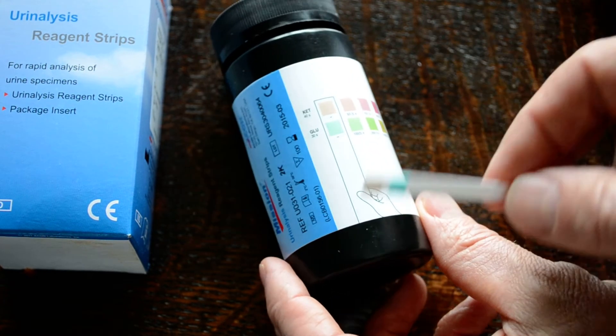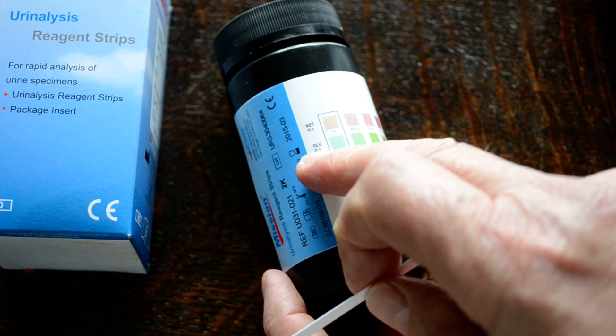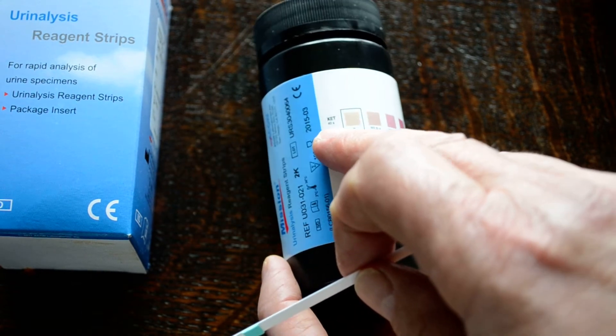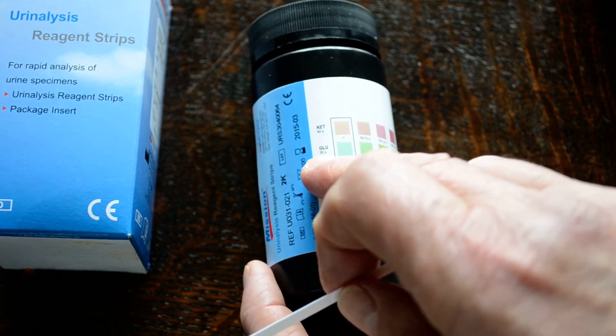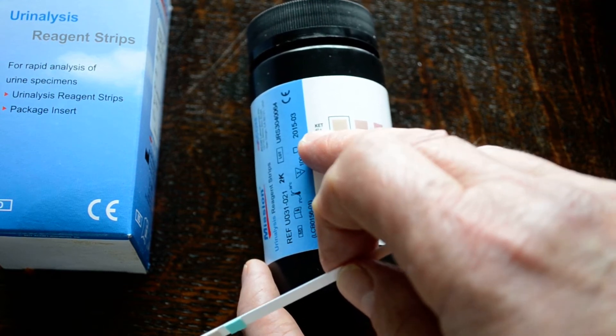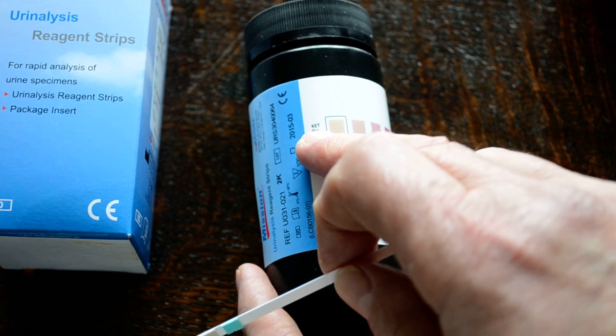Before you do this test, it's important to look at the read times in seconds, which are in very small print just below the abbreviations for KET and glucose. Glucose is the first to be read at 30 seconds, and ketones 10 seconds later at 40 seconds.